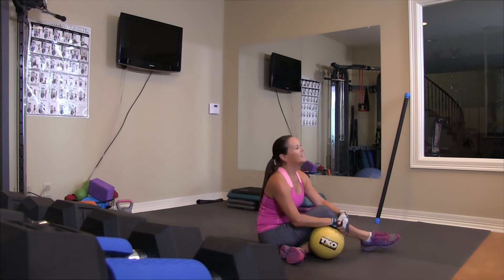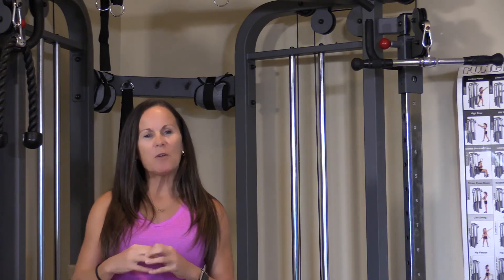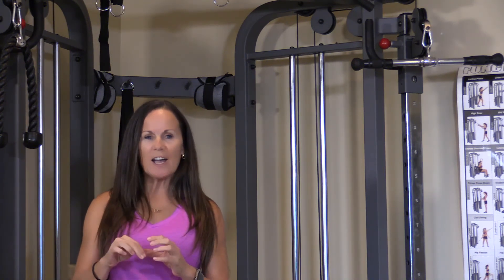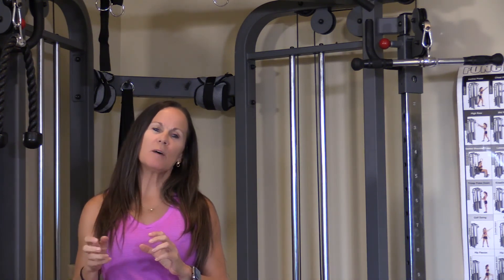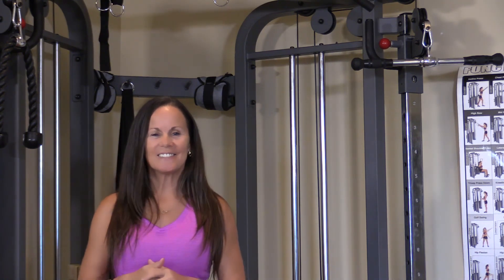That's it! See you again, have a good day. Thanks for working out with me, JC. Don't forget to subscribe and hit the notification button because when I post new videos, you will be the first to get them. Thanks so much. Bye!